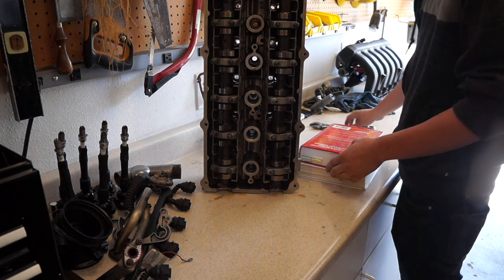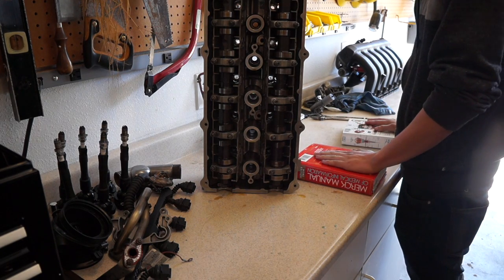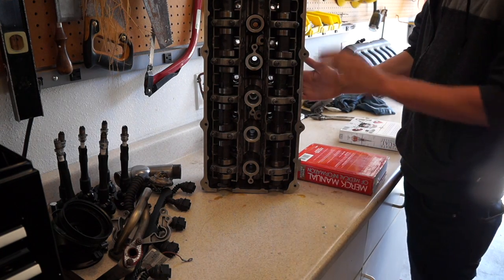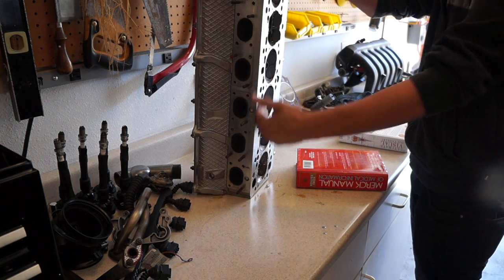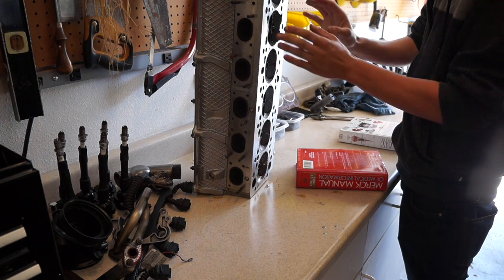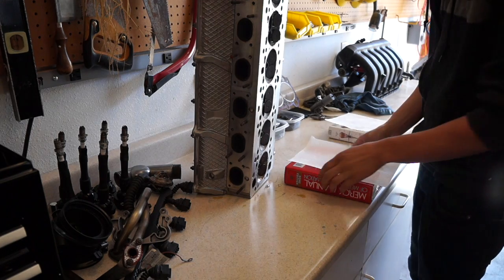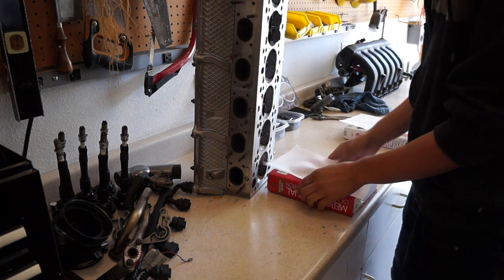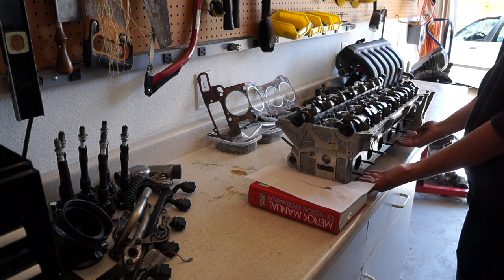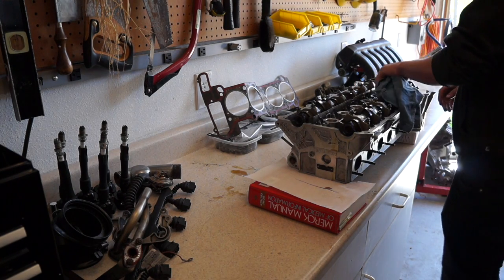I have a couple of books here, and the first thing I'm going to do is set the cylinder head down on top of them so you're not laying the cylinder head directly on its face. On the face side of the cylinder head some of the valves are still open, and it's not good to lay the head down on those valves because you might bend them. So I'll just lay some paper towels down and set the head on its ends so you don't have to worry about bending or breaking any of the valves.